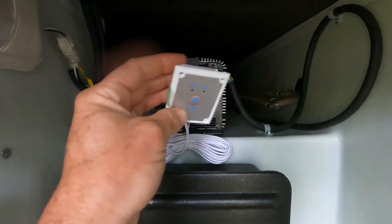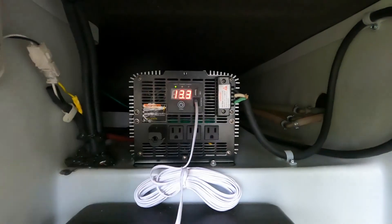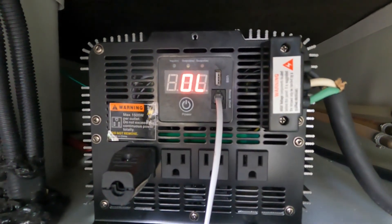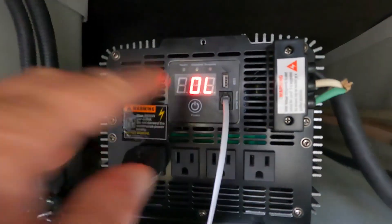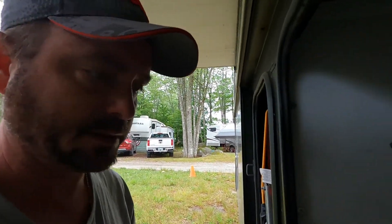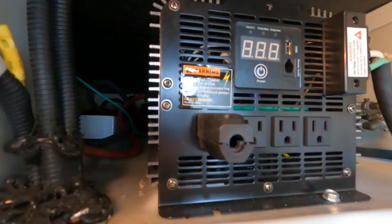I never really got around to putting in the remote switch, but this one works fine as our voltage switch. And it gives that same error — OL. Now there's nothing plugged into it, and that's just what keeps going wrong with these. So I've got to take this one out and put the new one in.